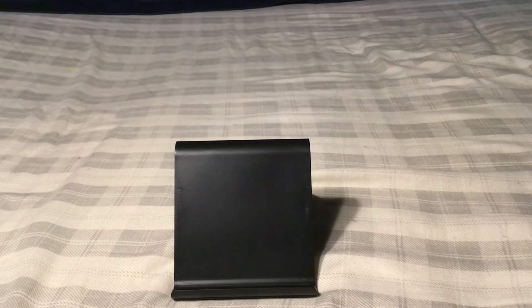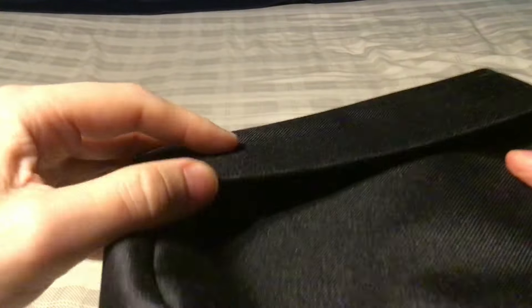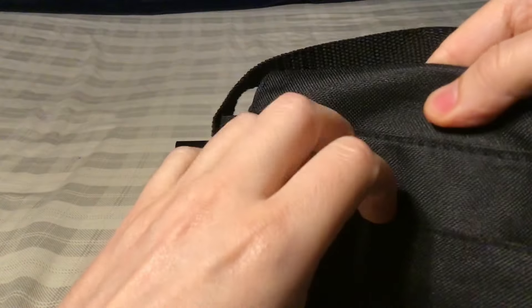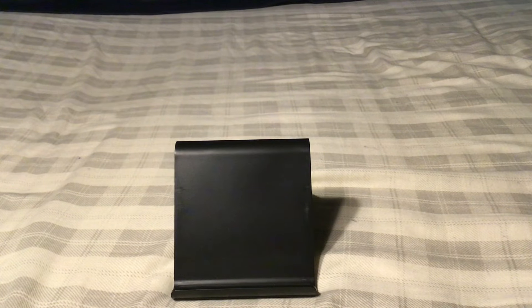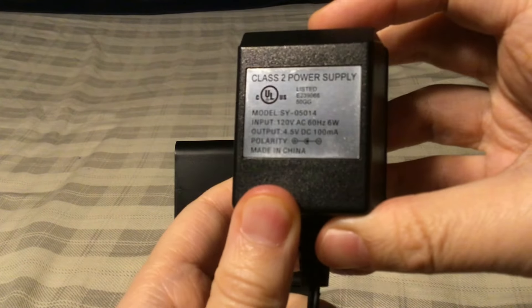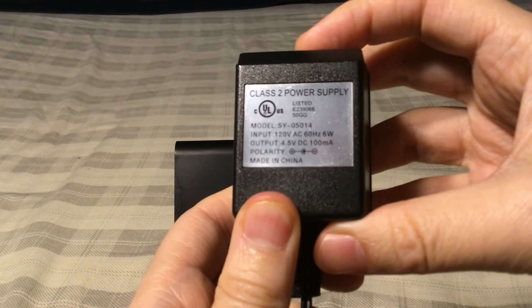That's not all I got with it — I also got the carrying case. You can put your radio in, carry it around, and there's even a place to put your booklets. Then there's the AC adapter: 4.5 volts DC, 100 mAh.